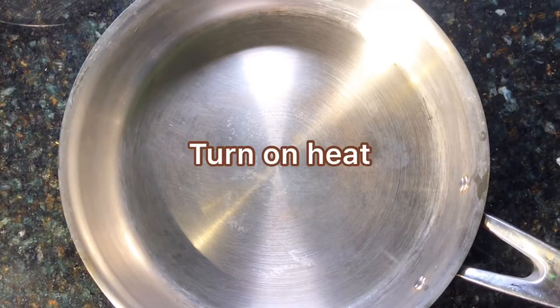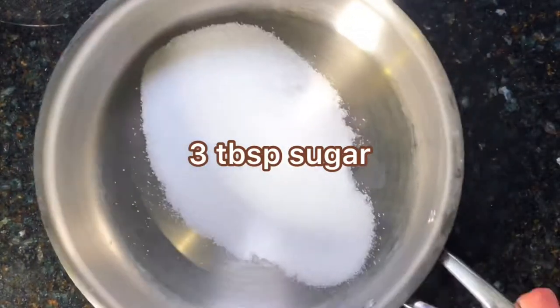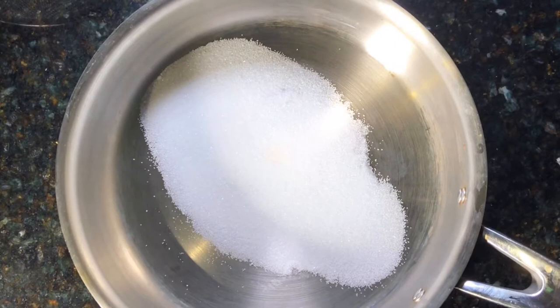Now in a pan, turn on the heat and add three tablespoons sugar. Do not stir so then you don't get any crystallization.